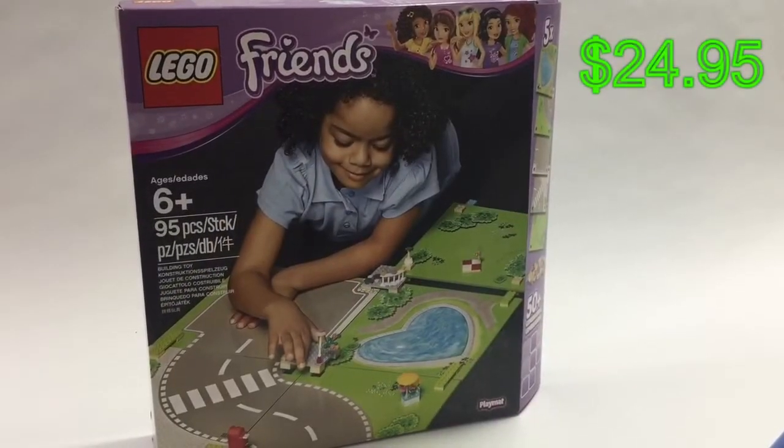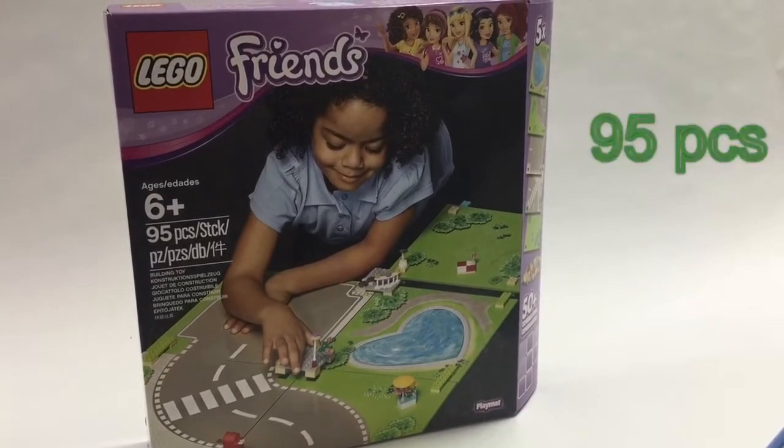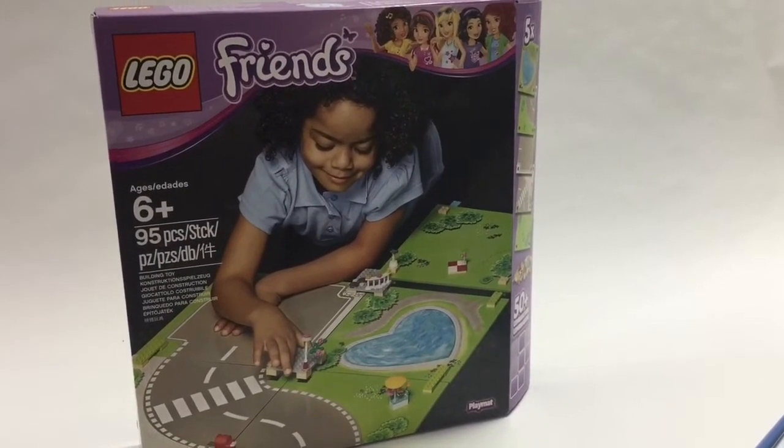This retailed for $24.95. It has 95 pieces. Let's open the box and check it out.